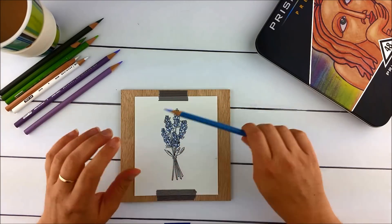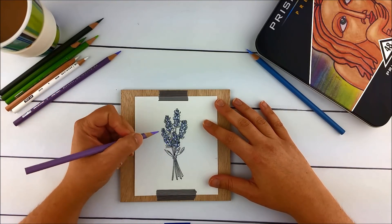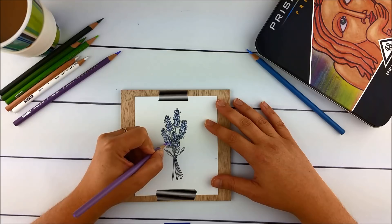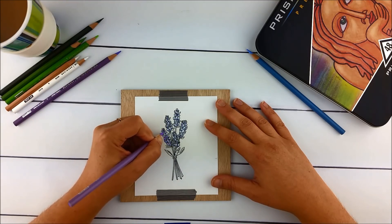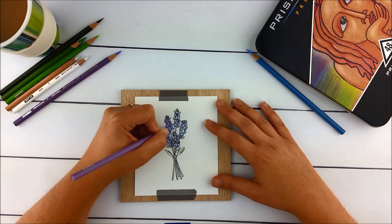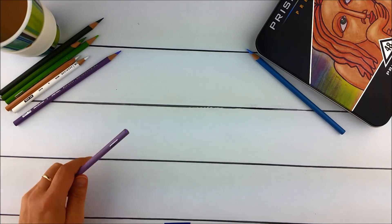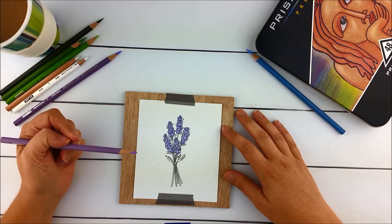The next color is going to be lilac and it's going to go into the tops of the pips and fade into the blue a little bit. I'll continue that until I get something where the lilac is just at the tops of the little pips.